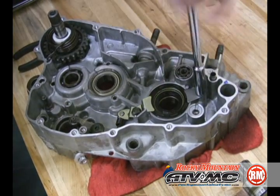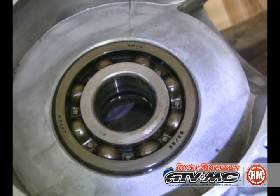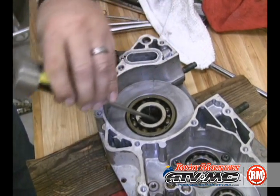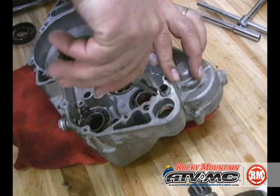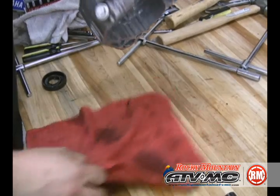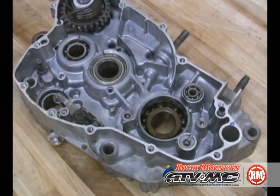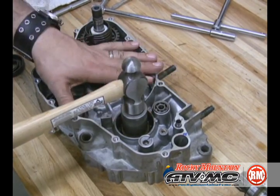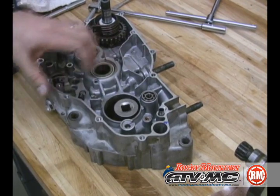Now it's time to remove the crank bearings and seal. To start off, we'll remove the seal retainers. We'll flip it over and use a punch or screwdriver and pound that seal out. We also want to remove the centering dowels so we can lay the case flat on our clean work area. Use a large socket and pound out the main bearing — it may take some considerable force.